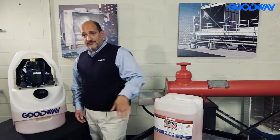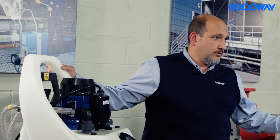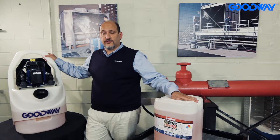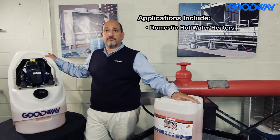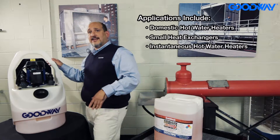Hi, I'm Mark Roth with Goodway Technologies and I wanted to introduce our GDS-C40 Industrial Descaling Machine. It works great with any of our Scale Break products. The main applications that you'd use it on are cleaning different types of heat exchangers, domestic hot water heaters, plate and frame heat exchangers, and shell and tube. It does a really great job on instantaneous hot water heaters — we know that those get really scaled up.